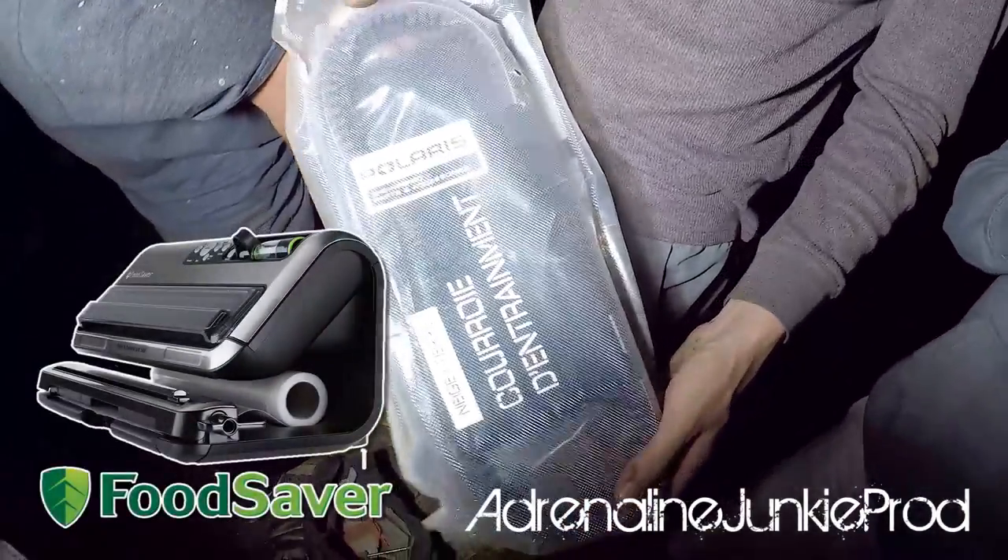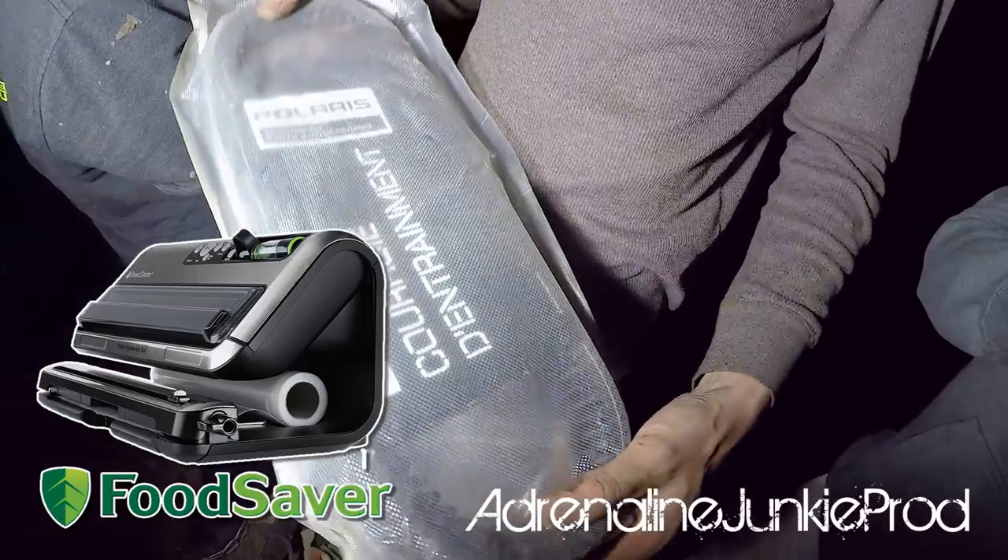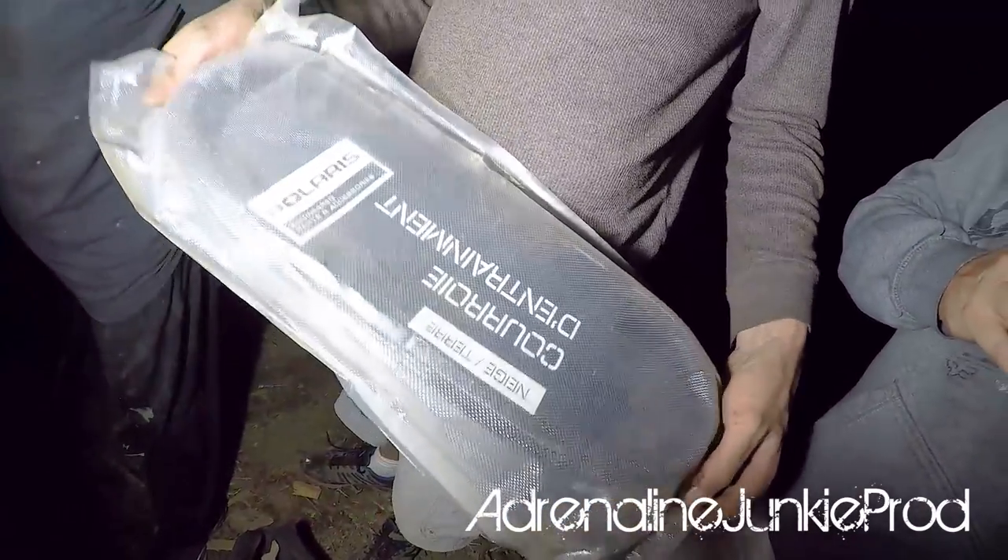Carry a spare belt. And if you want to carry your belt safely and you've got a food saver, be like Razor Dave and food saver your belt.